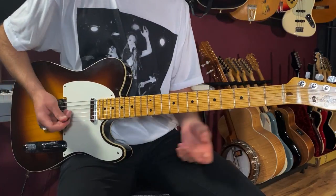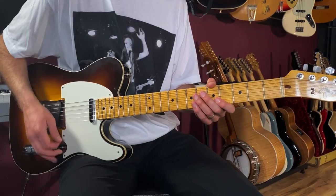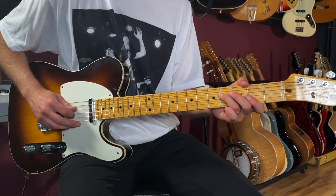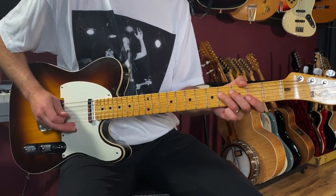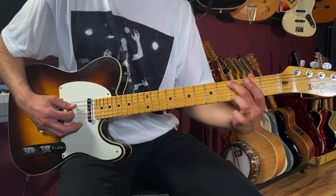We're starting on beat three — I'll turn the effect off as I teach it so you're not confused. That Leslie organ speaker sound is great. Here we're playing open four, two — that's the fourth string open, four, then two on the third string. Then we go to a G over C.